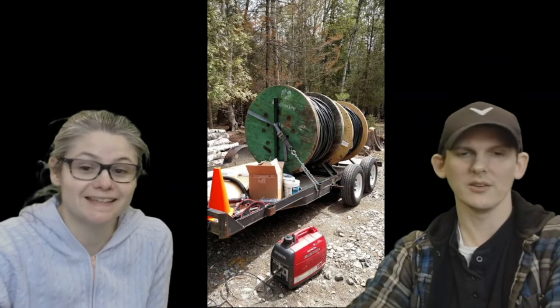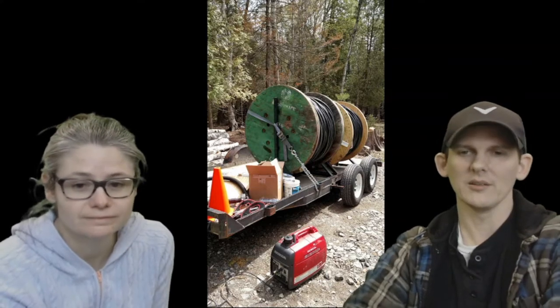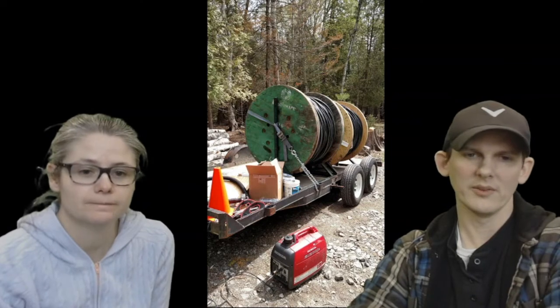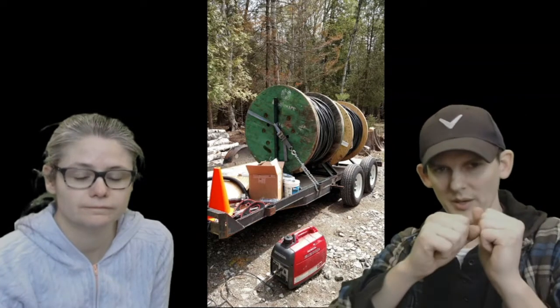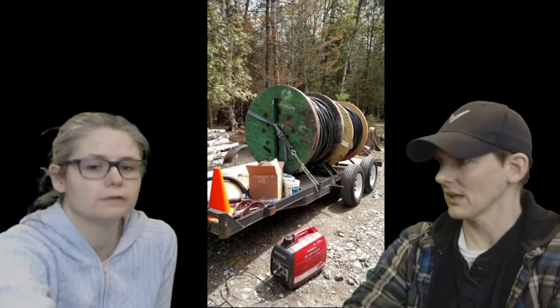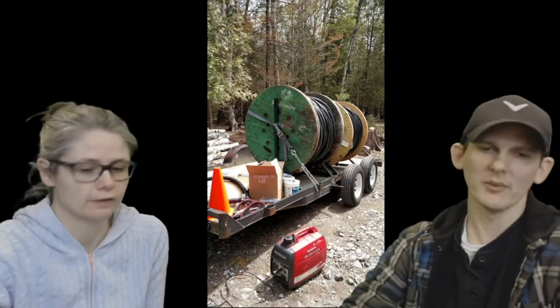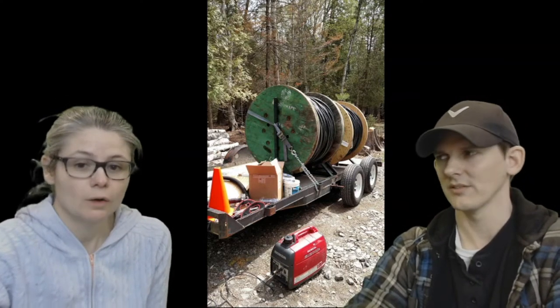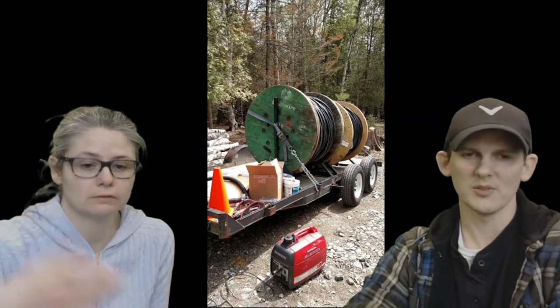We're actually getting somewhere now — it's a sunny day. You can see the generator out here to empty the water out of the hole. We've got two different reels of 350 MCM cable, and we're pulling them into the pipe at the same time. We got them set up on my trailer. I actually rented cable reel stands from the same electric company that sold us the cable — that was a lifesaver, it just helps you spin the reel.